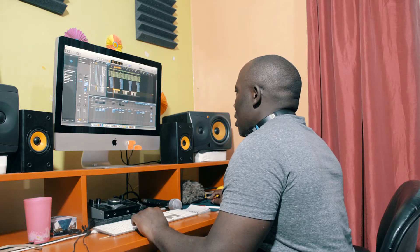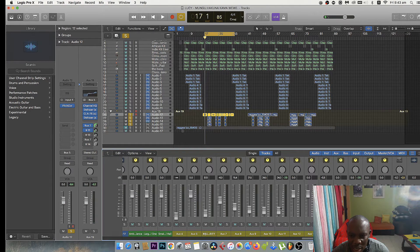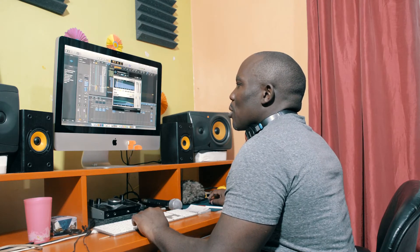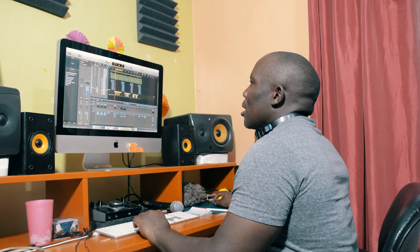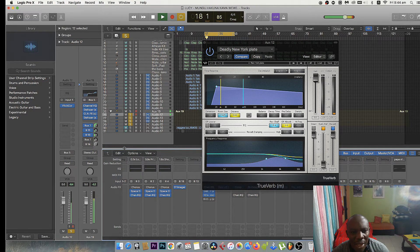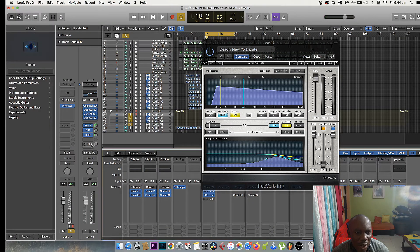You can hear how the delay sounds — that's Bus 7. You can reduce the delay a little bit. Then we added Bus 13, and on Bus 13 I had to add another reverb. It sounds good.